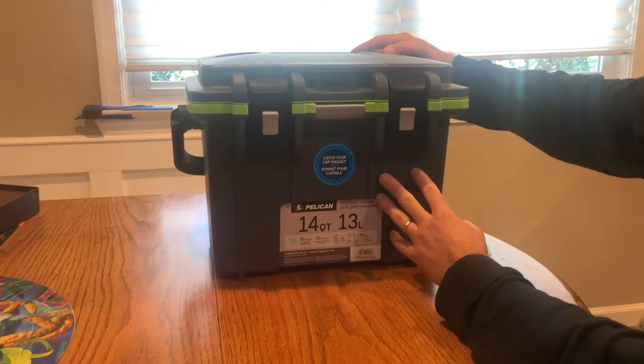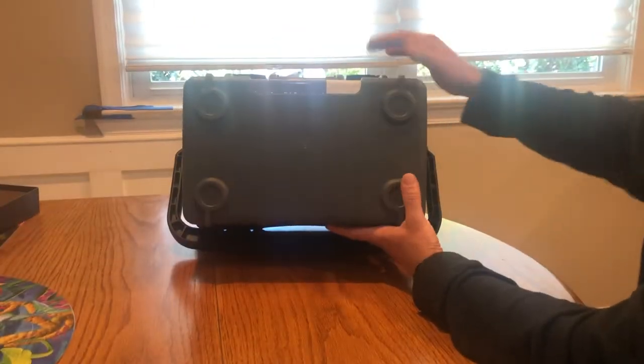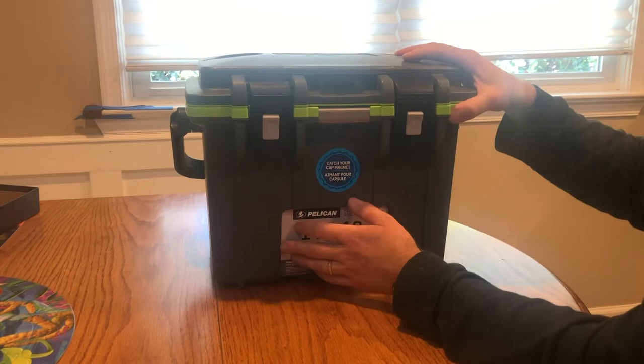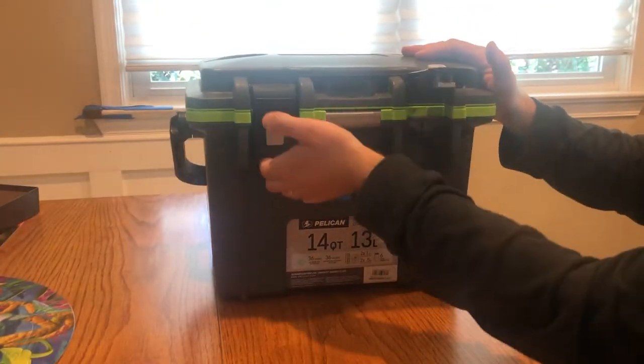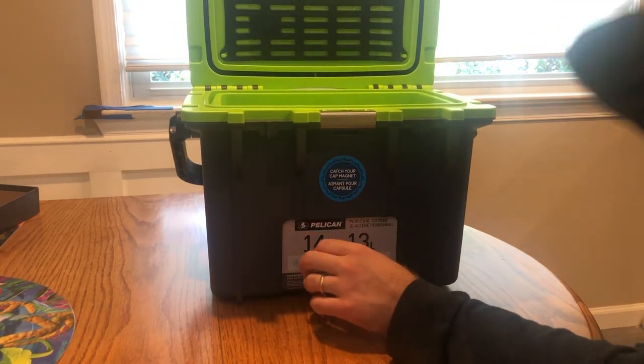The only gripe I have about the outside is it does not have anti-slip feet on there, so it does slide a bit — which isn't too bad since it's light enough.